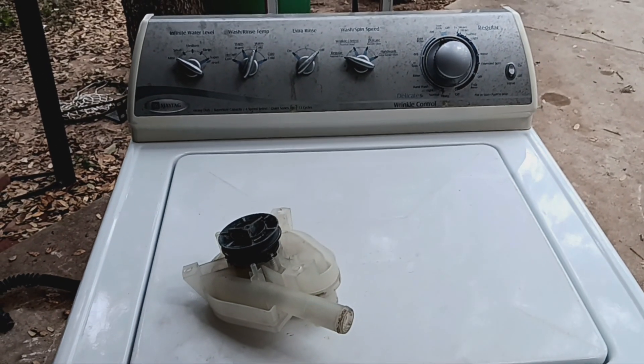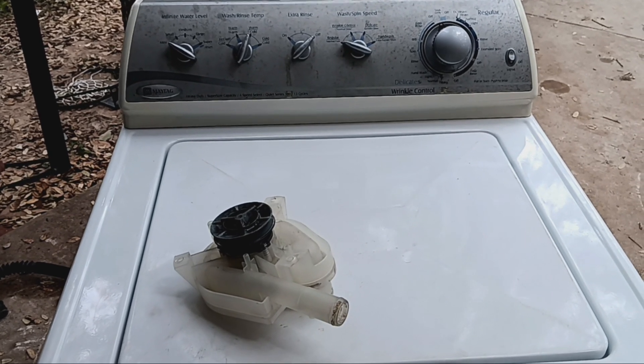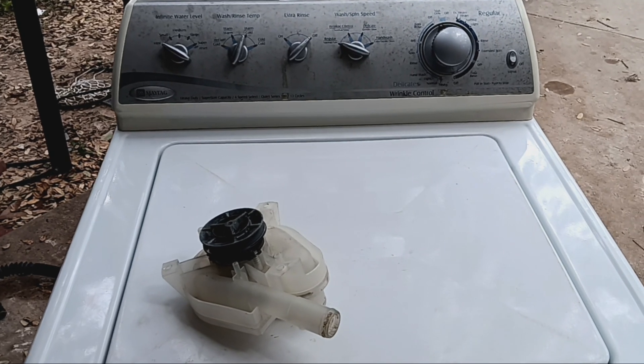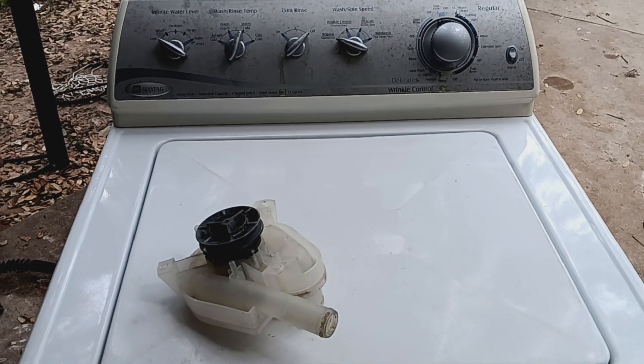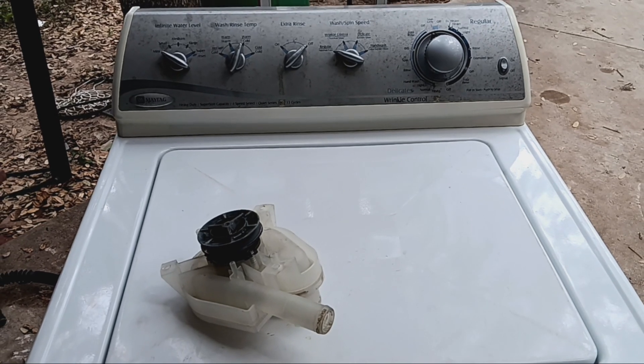2006 Maytag, it's already been serviced — new belt, new pump. We're gonna do some wash day washing videos on this machine and see how it goes. No noises, as you guys saw in the videos — it's smooth and quiet.